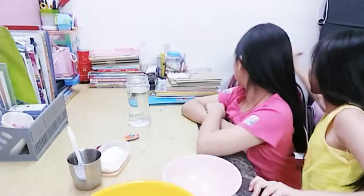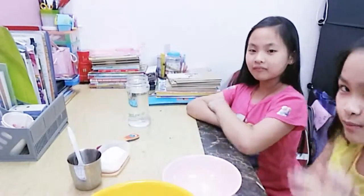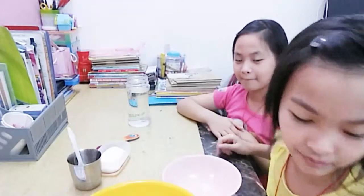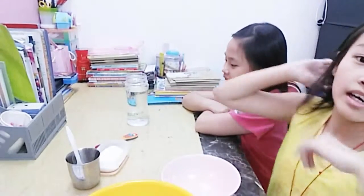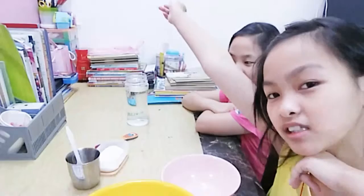Hi guys, welcome back to my channel! This is my iPad. Hi guys, welcome back to my channel. Today I'm going to show how to make slime like water. Watch — let's get started!